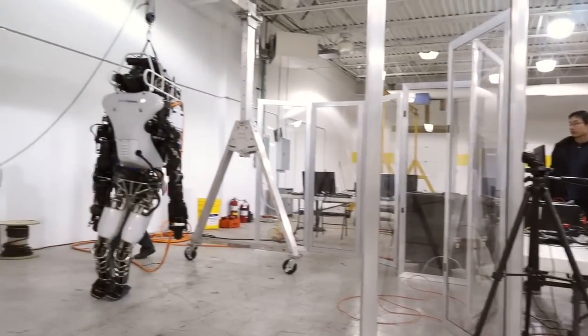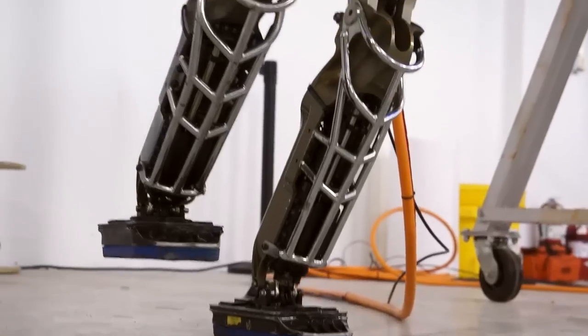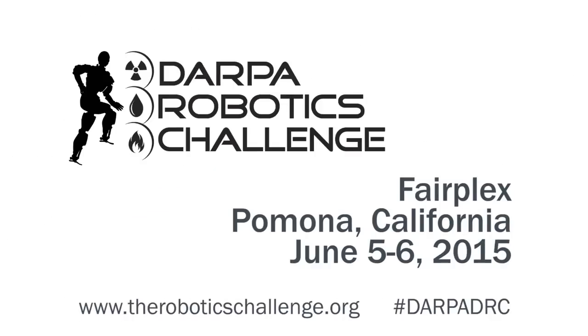The robots are going to have to do all of these tests in sequence without any human help — there won't be any possibility for a person to intervene. The robots will have to perform much, much better than before. They'll have less time to do it — only an hour for the entire mission. And may the best robot win.